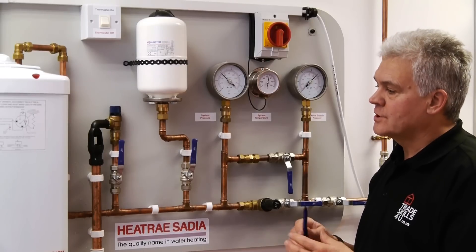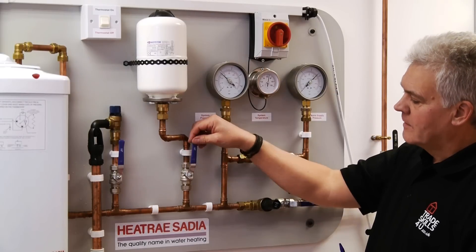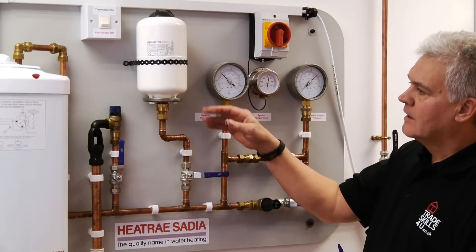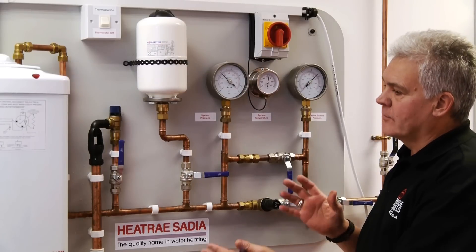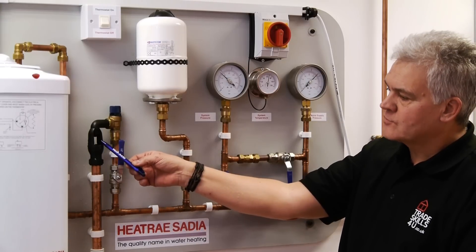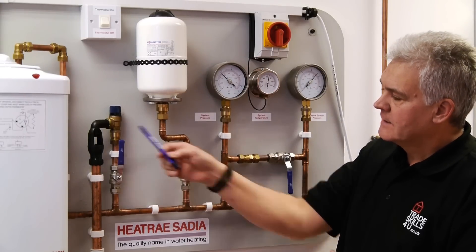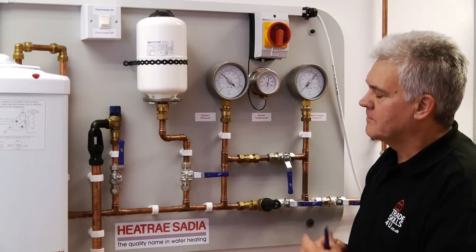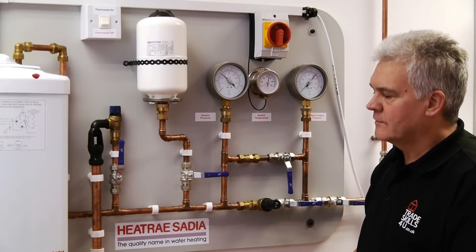The next fault I'm going to show is again an expansion fault. This time I'm going to close off this valve, which effectively takes the expansion vessel out of the system. The pressure will start to creep up again, demonstrated by water starting to drip from this tundish here. This takes a few moments as it builds up temperature, but you'll see the temperature gauge start to climb and water discharge from there.